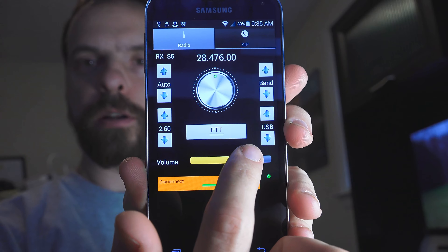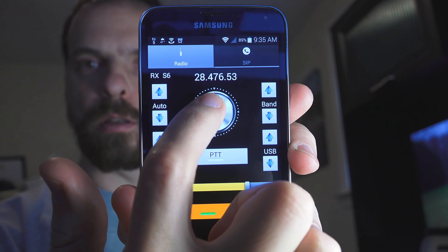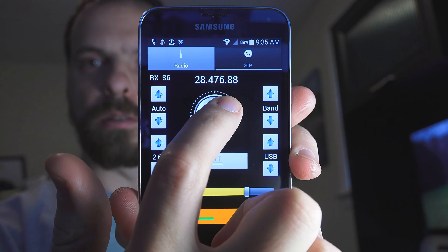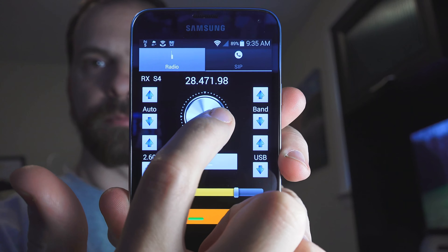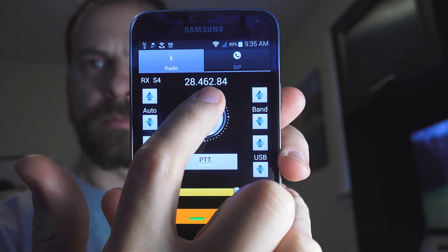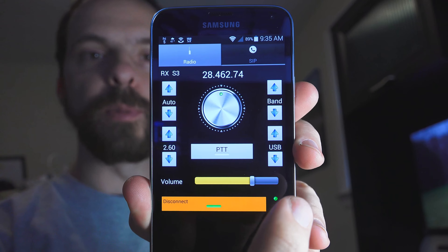There's a volume slider and you can adjust the dial. Right now it has bands and auto adjustments. These are kind of limited.